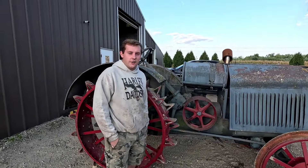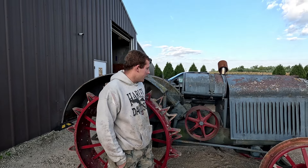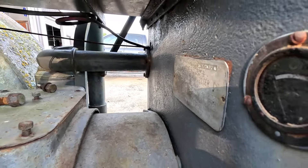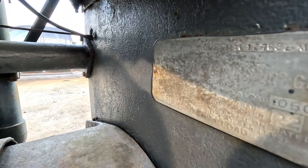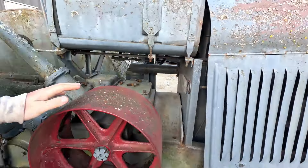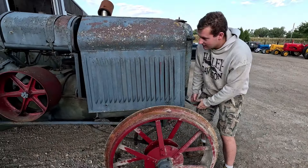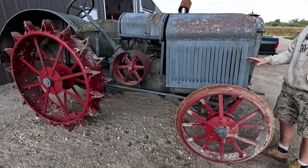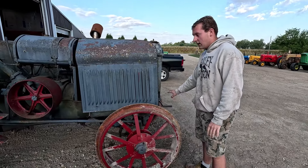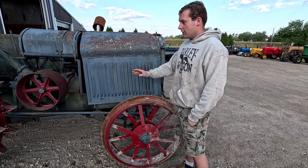Hey everybody, welcome back to Three Generations Restoration. Behind me we got a McCormick Deering 1530 — the serial number is TG127632M. Today we are going to be attempting to unstick the main clutch on this tractor. Currently the main clutch is stuck, and I can demonstrate that it's stuck: I would push the clutch in and have someone turn the engine over, and the tractor would still move.